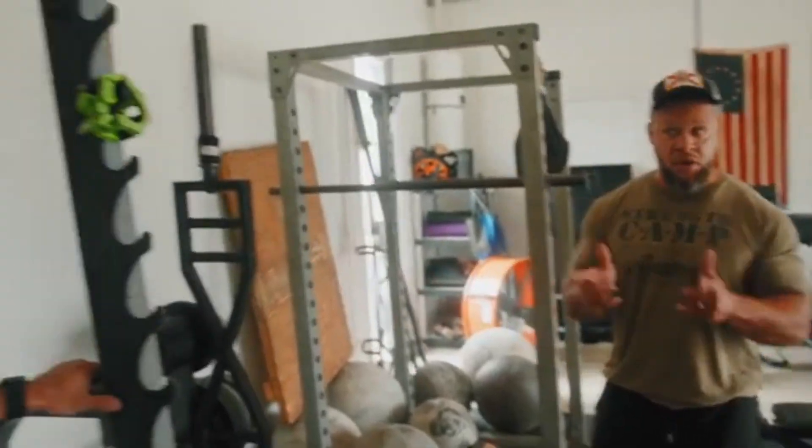10 reps is what you said, right? Yeah. That's what you were aiming for? Yeah, you want about 8 to 12 reps, because here's the thing.